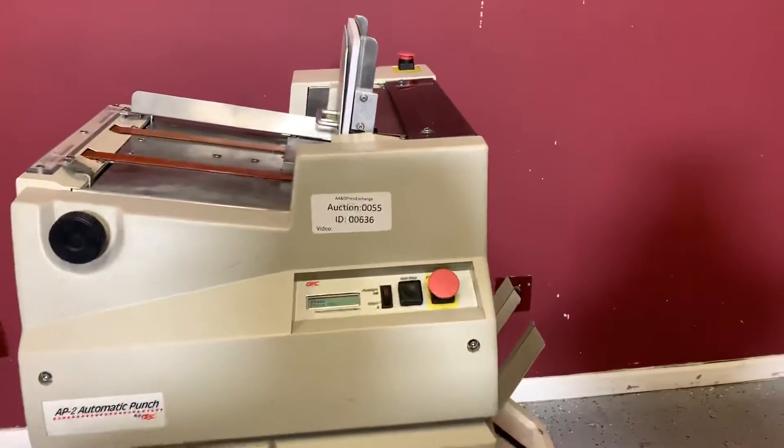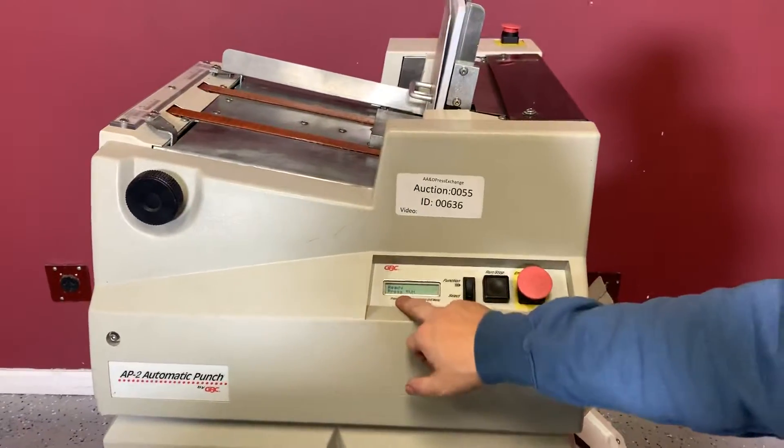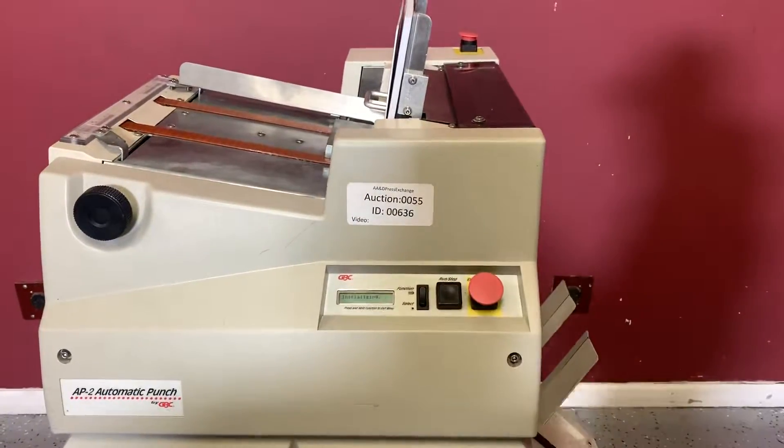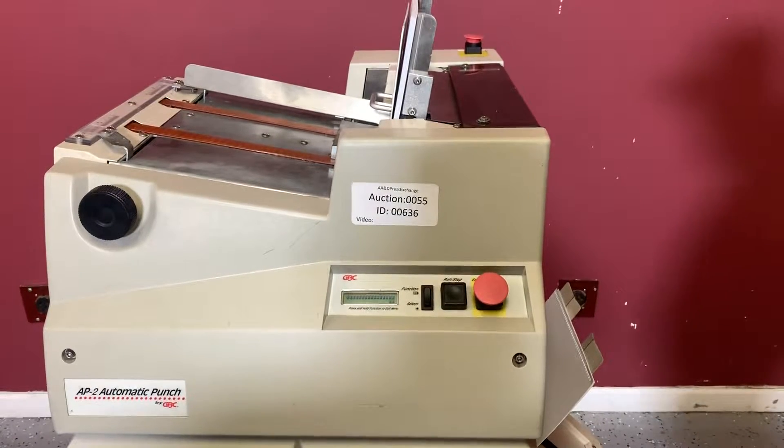For any future items, please click on that subscribing bell on the bottom right-hand corner. As you can see here, it does say Ready, Press, Run, so we're going to hit our Run button. The sheets are going to come down. They're going to come out already.